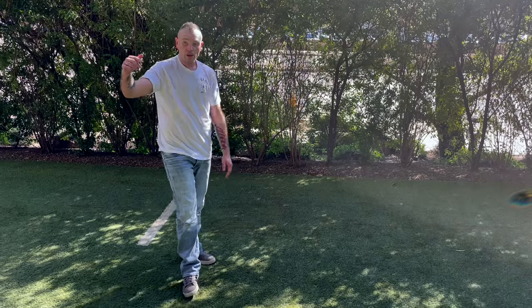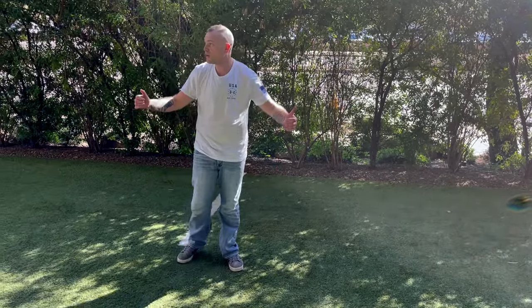Please remember that you are your first and last line of defense.